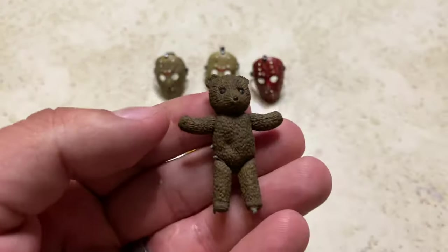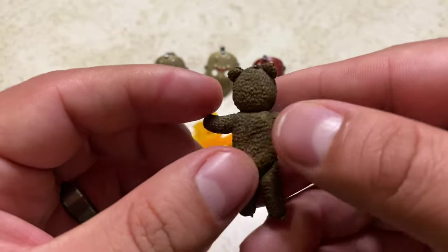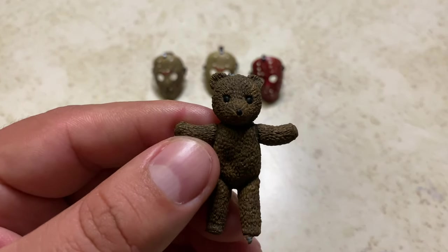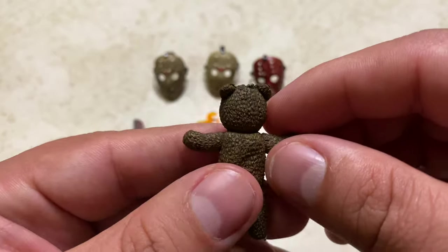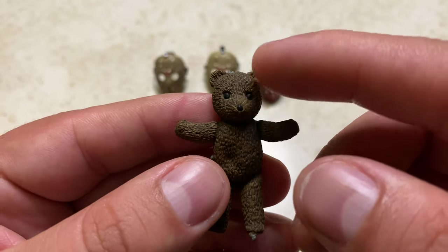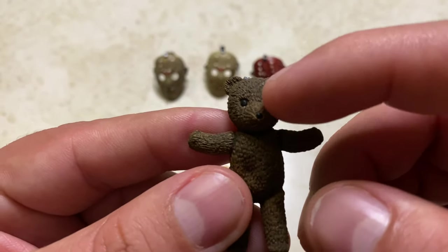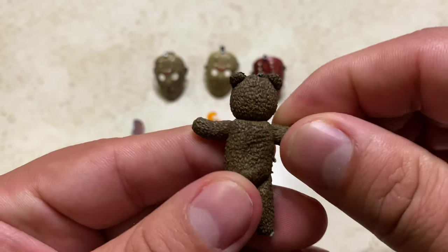Next, he comes with this teddy bear. I can't remember what scene in the movie this teddy bear was in, but it looks really cool. This movie came out in 2003 — I enjoyed it when I was younger, but it doesn't hold up as well now. It's a bit cheesy, but it was good entertainment. The teddy bear looks great — you can see the plush, the fur detail, and the eyes are sculpted in nicely. Nice brown with some black mixed in.